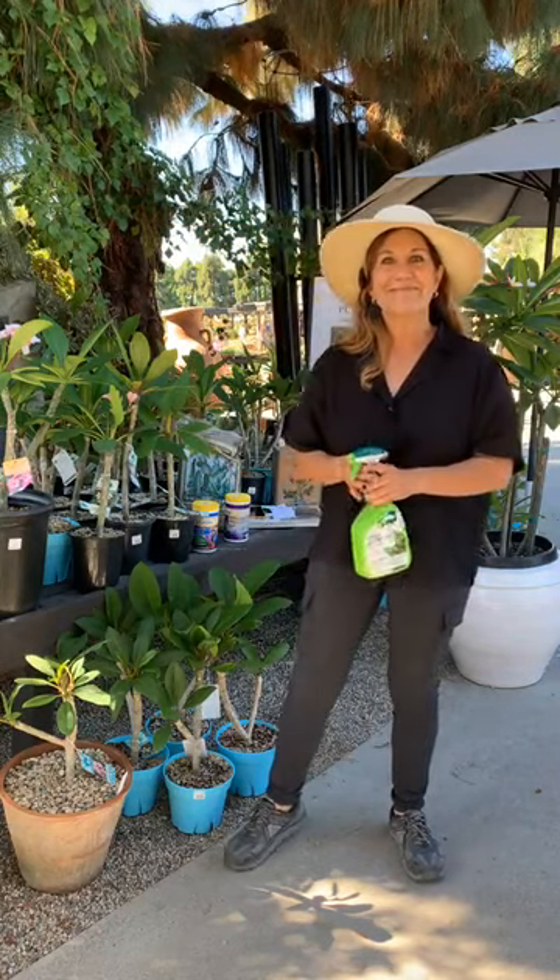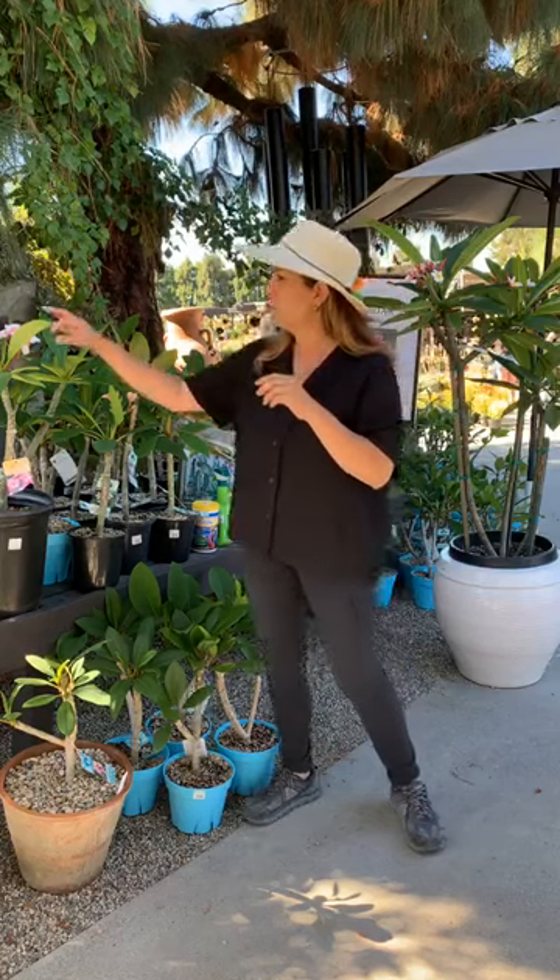Another question from Lisa: 'Don't get many blooms and sometimes edges are black — what is my friend doing wrong?' If it's the edges of the flowers, blooming has a lot to do with sun, so make sure it's in full sun, not on your patio. If the blooms are turning black that could be a sign of a pest or something like that. There aren't a lot of things that can go wrong with plumerias other than too much water or pests as they're coming out of dormancy.